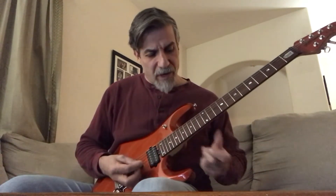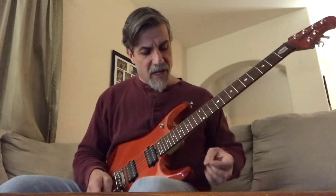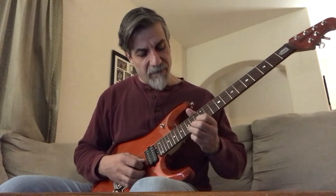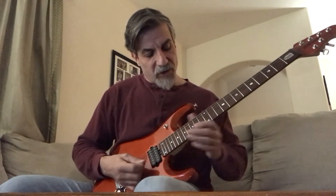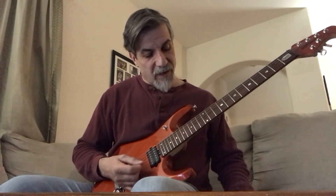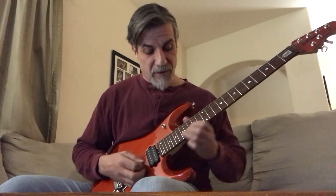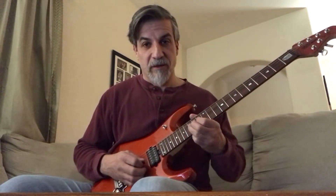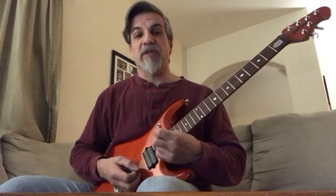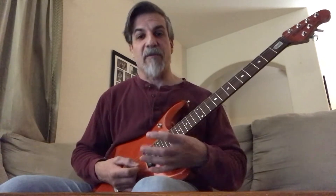To begin with, it starts off with bending the 15th fret on the second string, which is a D up to an E. It's a full bend, because that E is the 17th fret second string. So you bend up two times, and then after that, it goes into an E minor arpeggio.